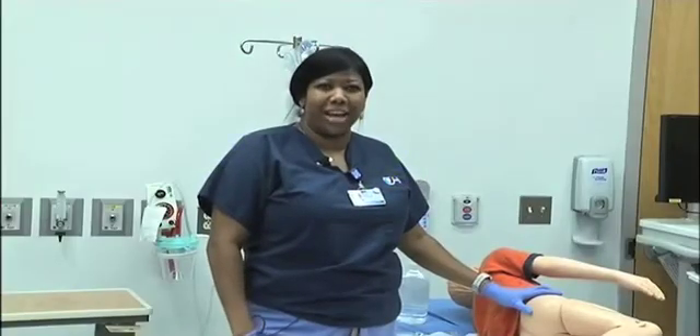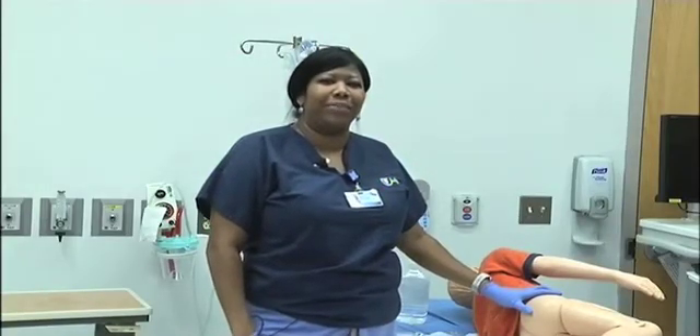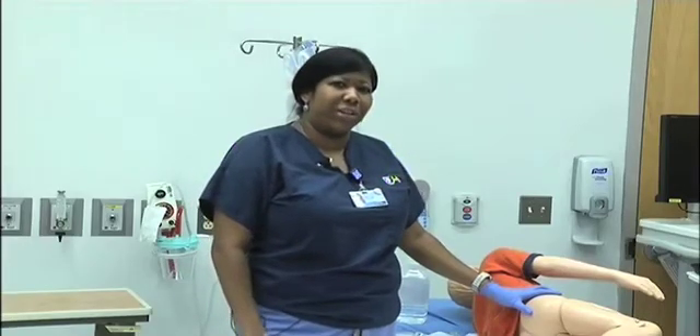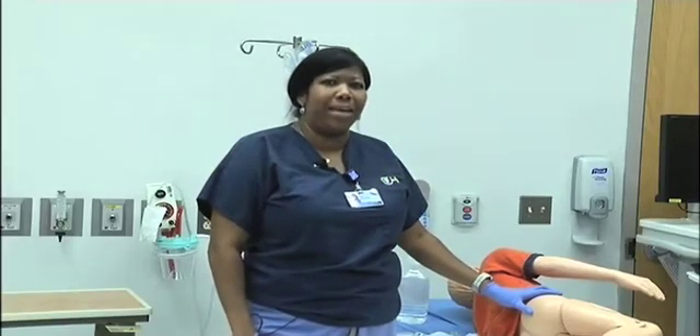Hi, I'm Nicole. I'm one of the GI nurses here at the Children's Hospital of Philadelphia. This video is going to demonstrate how to administer saline high volume enemas.